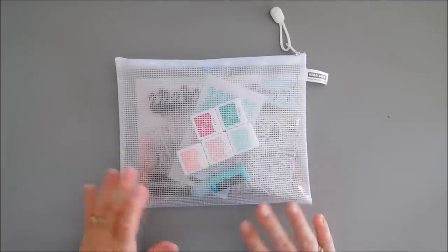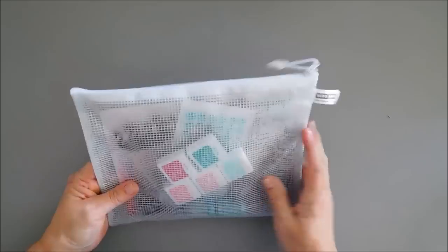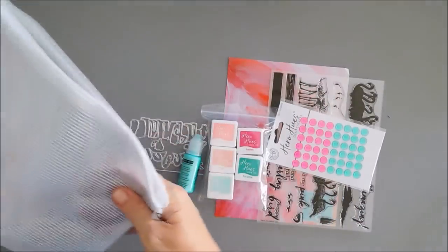We're going to go over the kit contents really quick and then jump in and create three projects. I love the vinyl pouches that your Hero Arts kits come in. We're going to take everything out, go over it, and then jump in and create three projects.